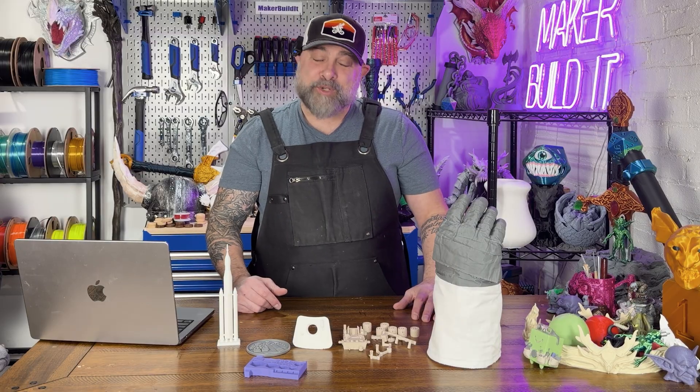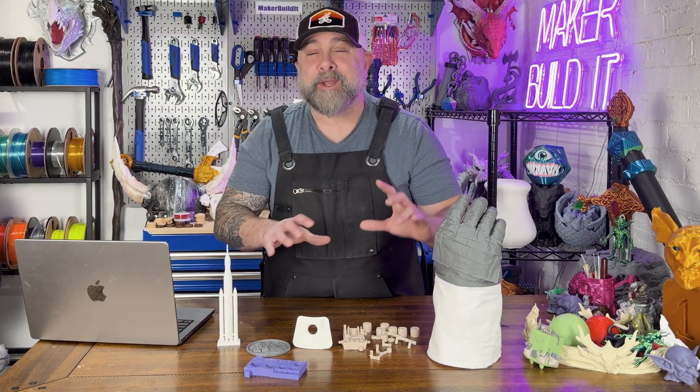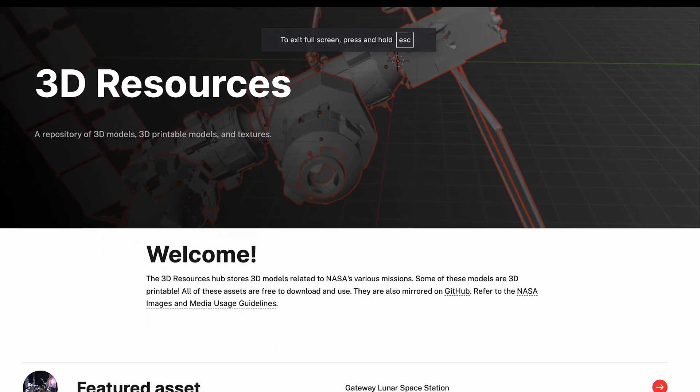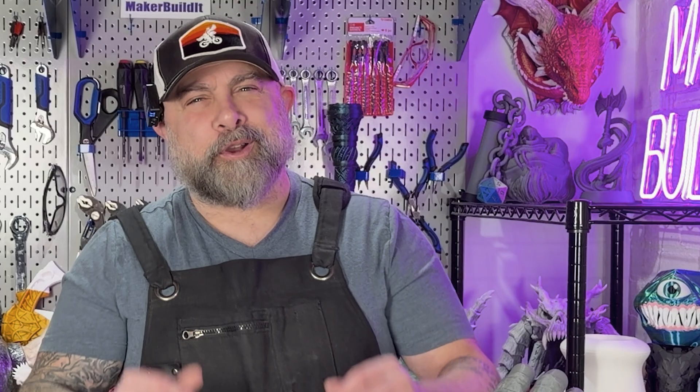Welcome back to Make or Build It. If you have not subscribed, now may be the perfect time. I'm Brian DeLuca, and today I'm showing you my top five free NASA models that you can download for free from NASA and the Smithsonian. You're a printer, actual space history — let's build it.